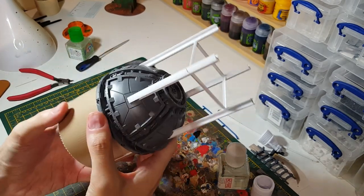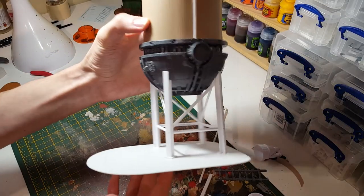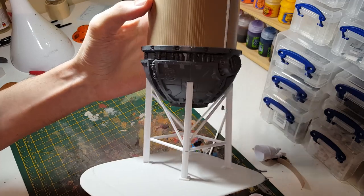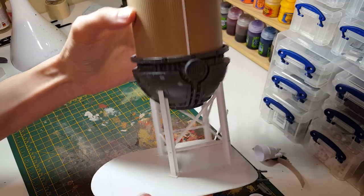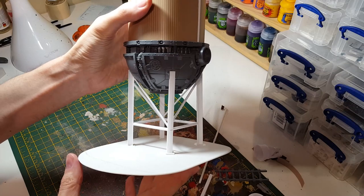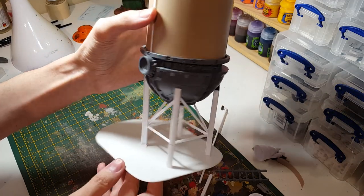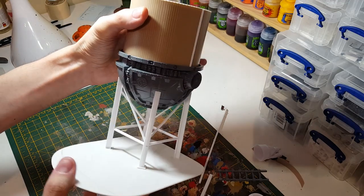I'll just let that dry. I've completed the legs on there, added a bit more structure to give it strength, and then mounted it on another piece of thicker plastic card. So that's the basic setup done.